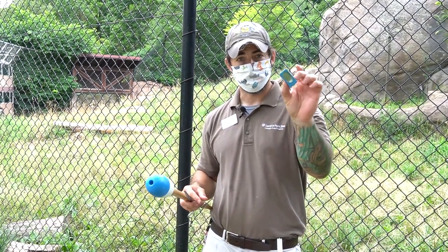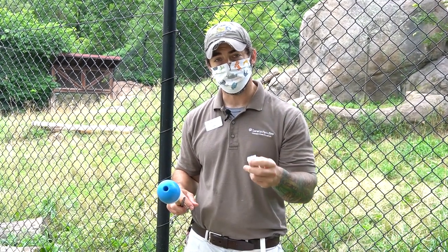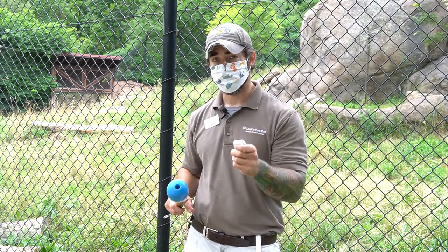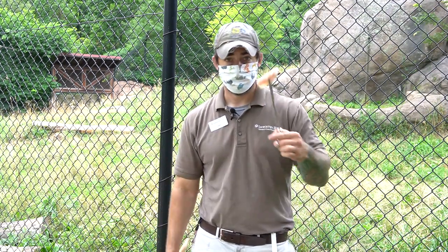First off is a clicker. You've probably all seen one of these before. It's a really easy thing to hear. This is really important to our animals because they all know this means they've got a big reward coming. So the moment they do something correct, they hear that click, and that click tells them on the way is a delicious piece of chicken.